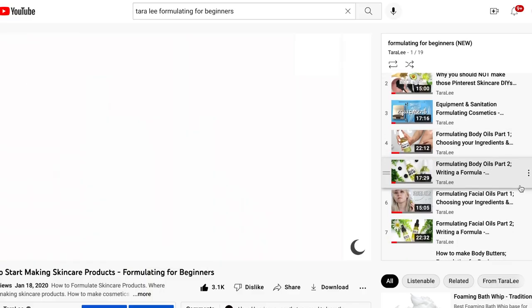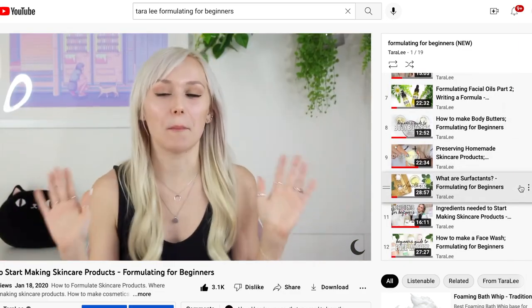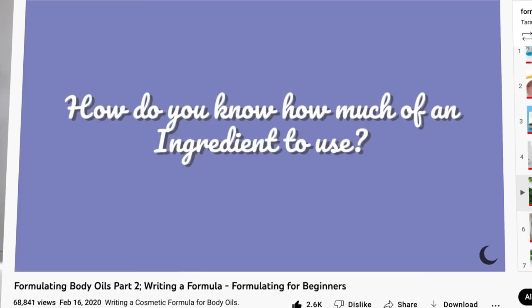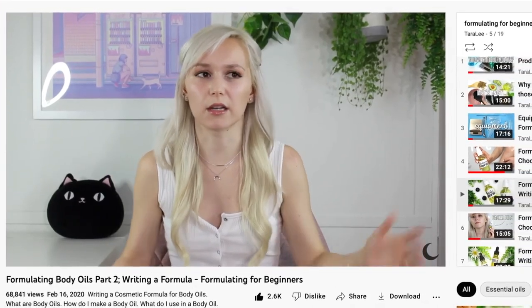If you are a beginner or new to my channel, I definitely recommend going back and watching all the videos in this series so you can understand everything I'm talking about. I don't teach how to write a formula in this video, but I've covered how to write a formula and figure out how much of each ingredient to use in my past videos for this series.